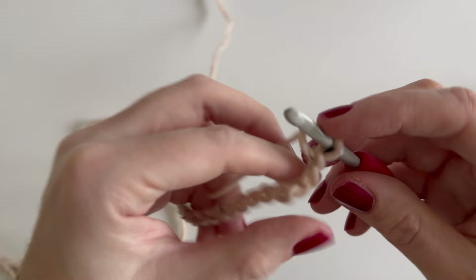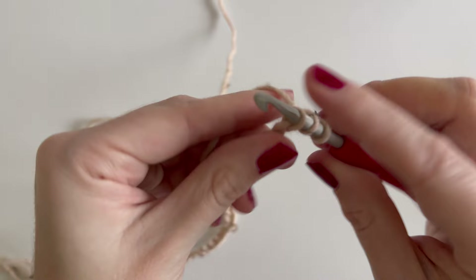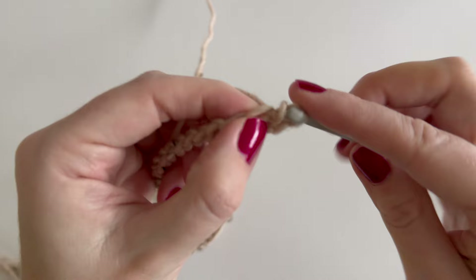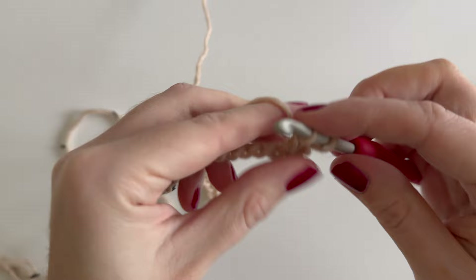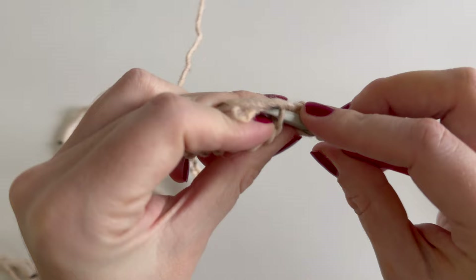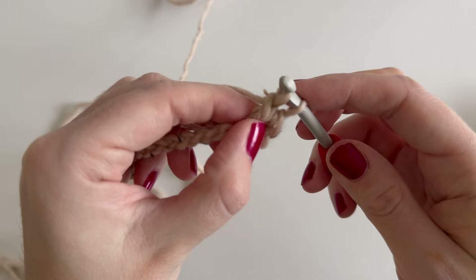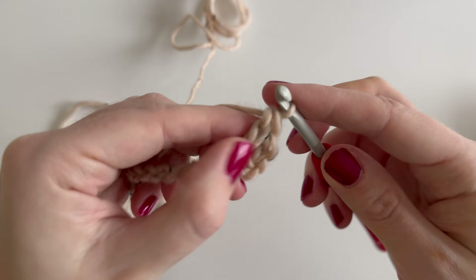This cardigan will be made using the herringbone half double crochet. To make that: yarn over, insert the hook in the back bump, yarn over, pull up a loop, pull through the first loop on the hook, yarn over, pull through one loop, yarn over, pull through both loops on the hook.